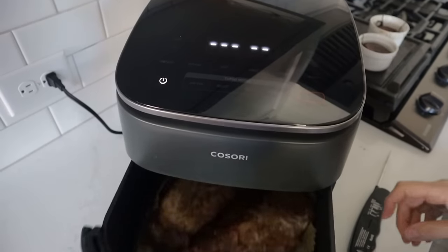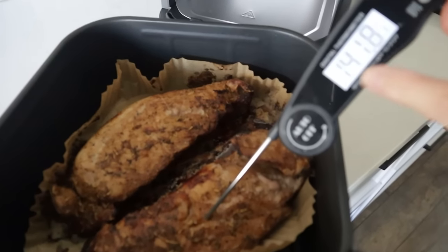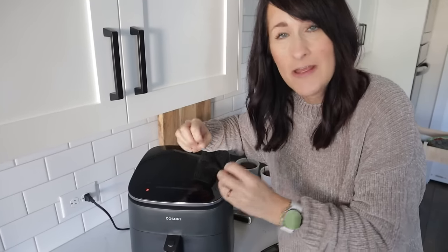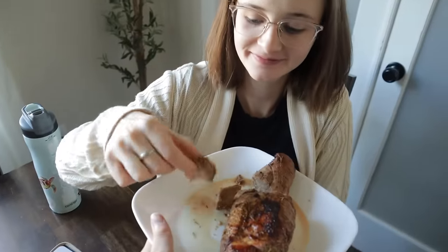Now it's the moment of truth — it's about 141, almost 142 degrees. We're just going to let it rest here; it'll finish coming up to temp without overcooking and it'll be perfectly juicy. It's nice and soft with great flavor — five out of five.